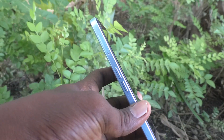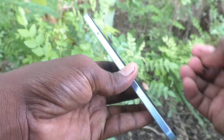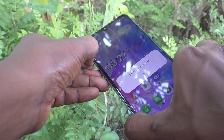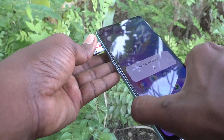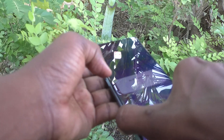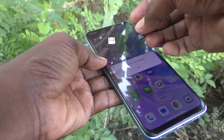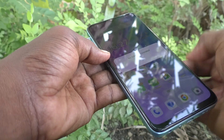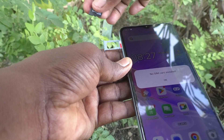Now suppose if you want to use an SD card in the second slot, you need to remove the SIM card from the second slot. Pull it out and remove only the second slot SIM card. Now bring the SD card and insert the SD card into the second slot.